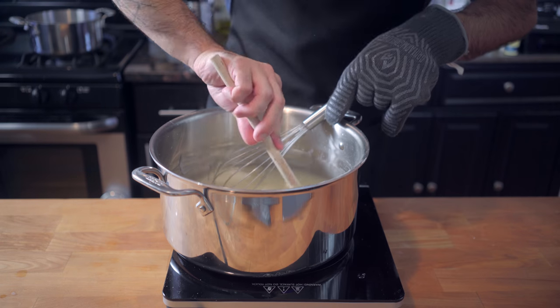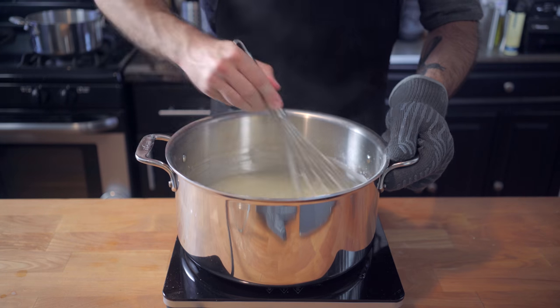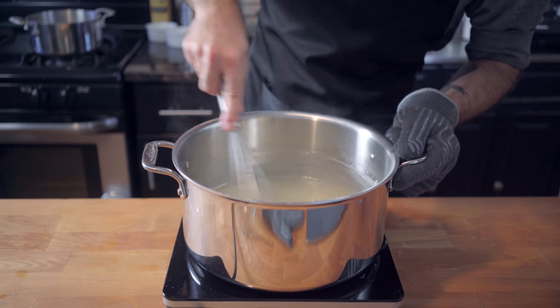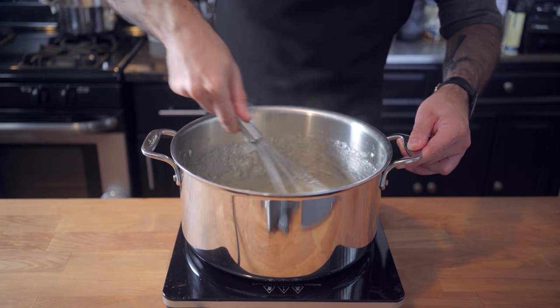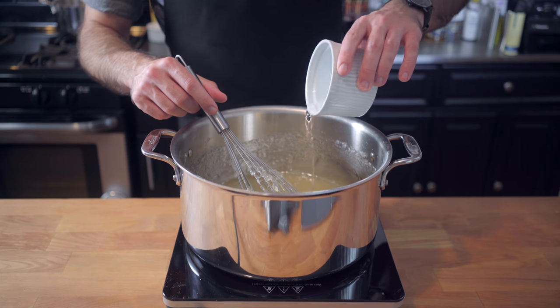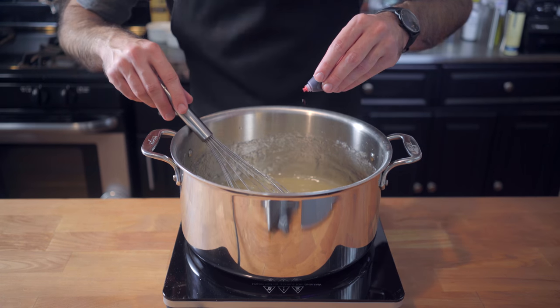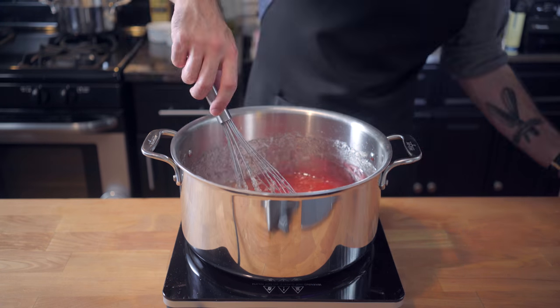Grab a wooden spoon and scrape down the corners and sides of the pan to make sure you get all of that cornstarch mixture out of any hiding places. Bring the mixture to a gentle bubble, reduce the heat, and cook it for one hour, stirring occasionally until it turns a light golden brown, at which point we're going to add our desired flavoring. If we're talking traditional Turkish delight, that's two tablespoons of rosewater and some red food coloring.